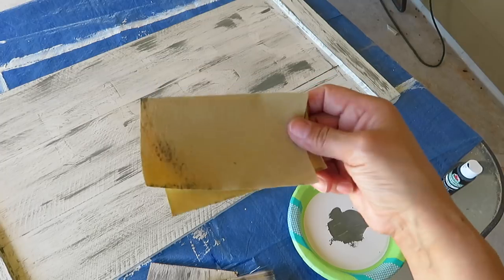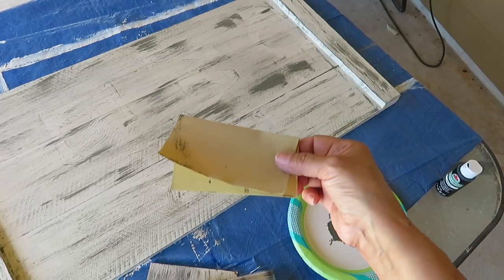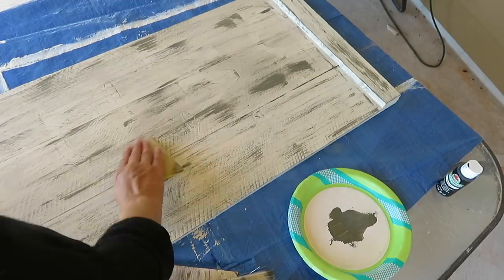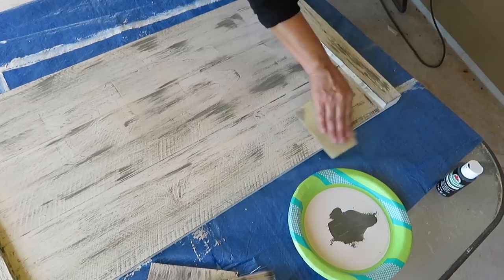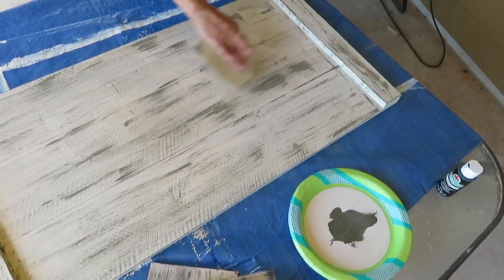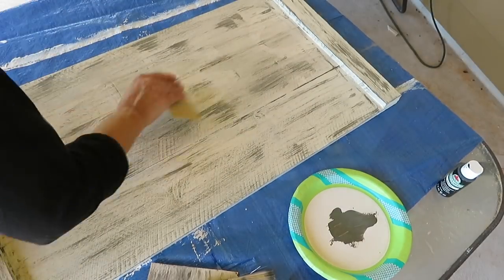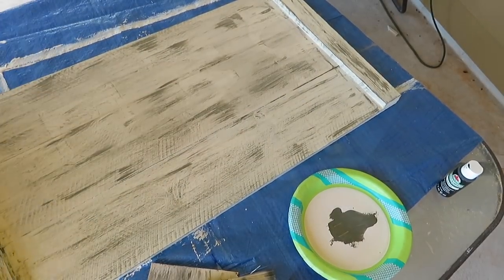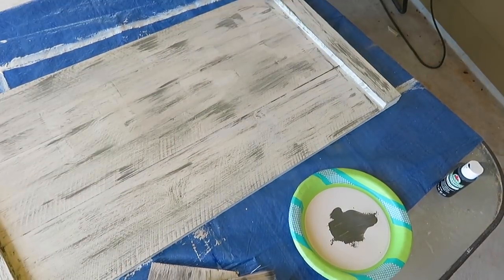Now I'm going to take my sandpaper and I'm just going to lightly sand it all over.